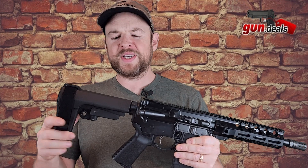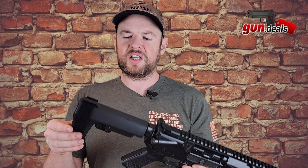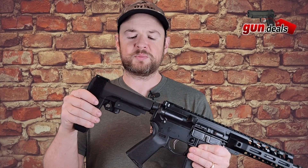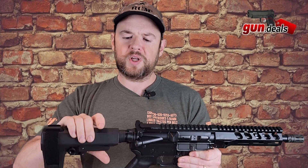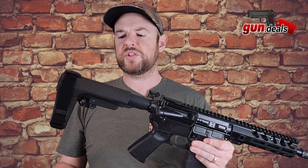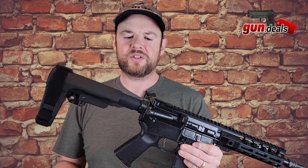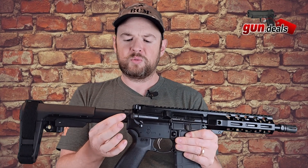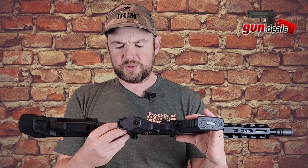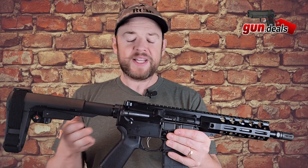Starting at the back, we do have the SBA3 brace. There is an SBA4 brace on the market — I actually prefer the 3. It is adjustable with multiple positions. It has QD sling mounts on either side. It has a standard mil-spec buffer tube, and then the castle nut has been staked in two places, which PSA has been doing for a while now, and the staking looks great.